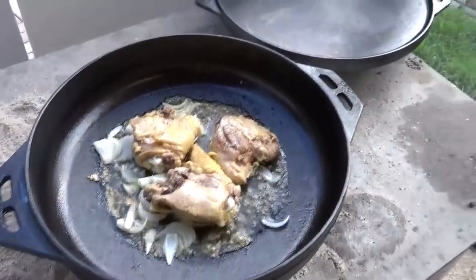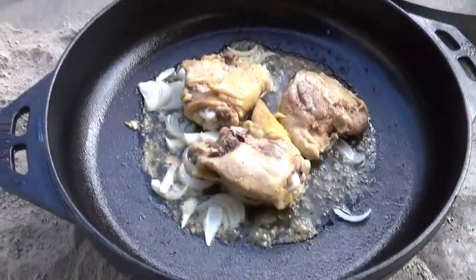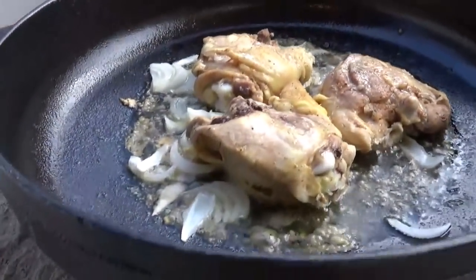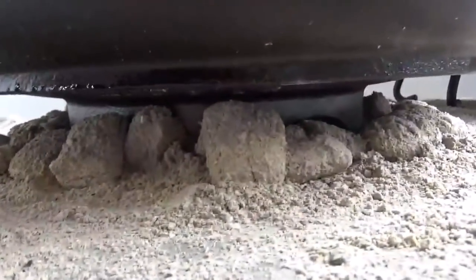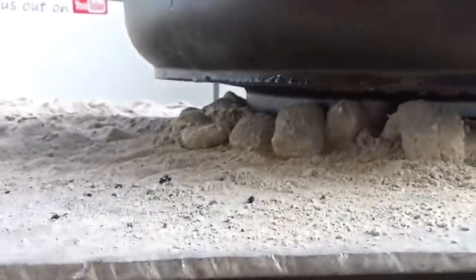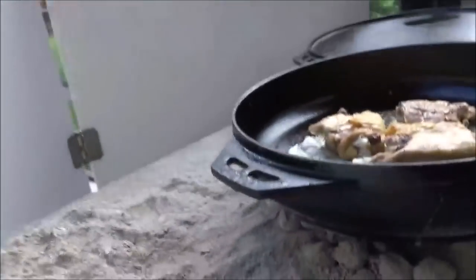We've got the Lodge Cook-It-All out here and just put three chicken thighs in there with a bit of onions. This has been going now for like 30 minutes. I have got like a chimney of charcoal up under this thing. I know it has those little divots there — maybe those inner ones I need to keep. I mean this is always burned down. I can't hardly get the chicken to cook.